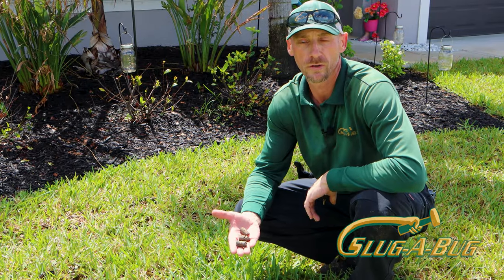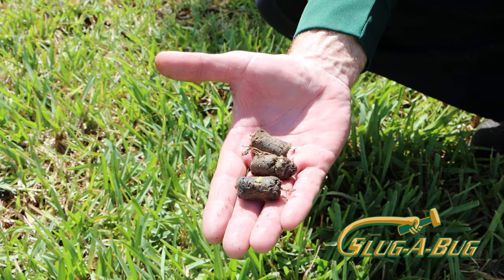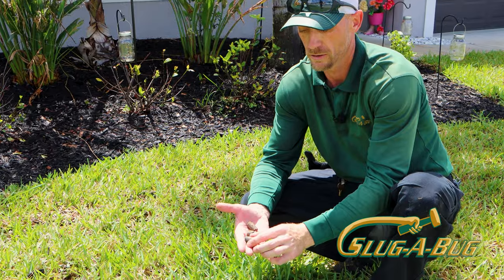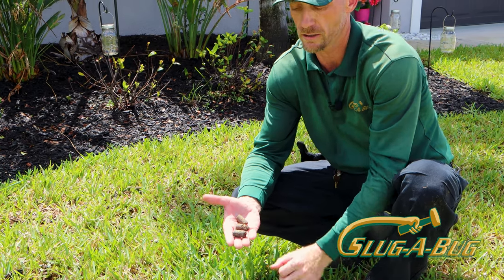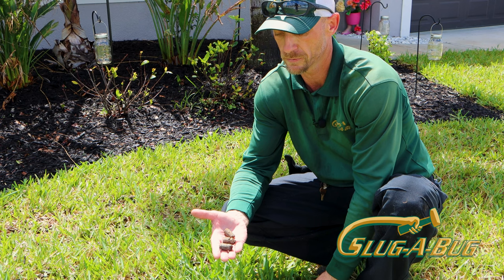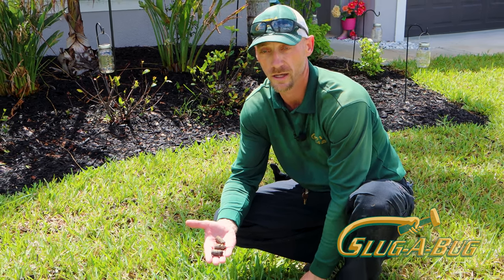This is the soil removed during lawn aeration. It shows the need for the aeration of the soil. As you can see, the soil is extremely compacted. This prevents air from getting into the system and from the roots growing and absorbing the nutrients that they need every day.